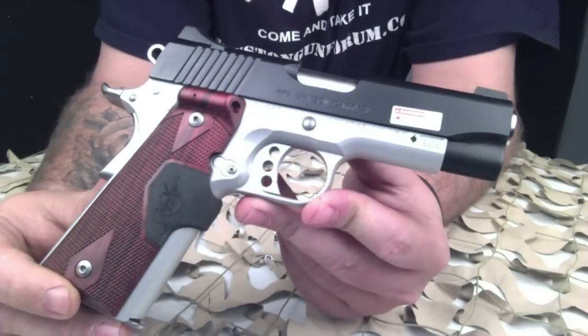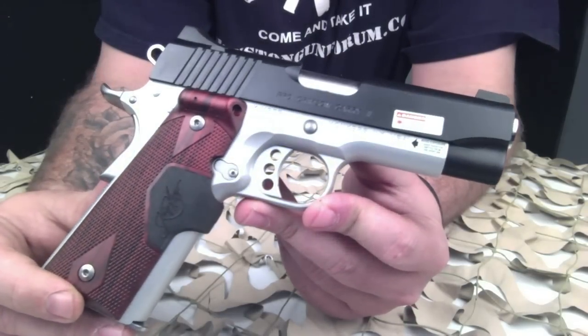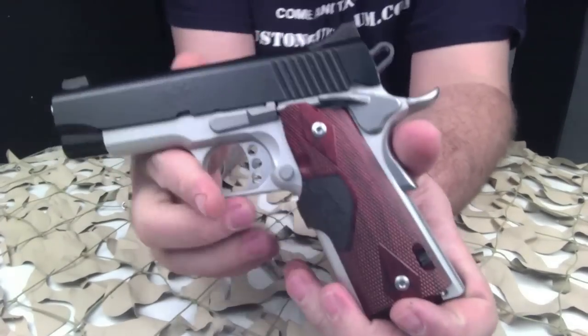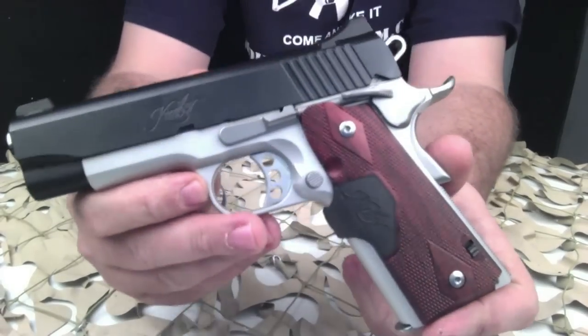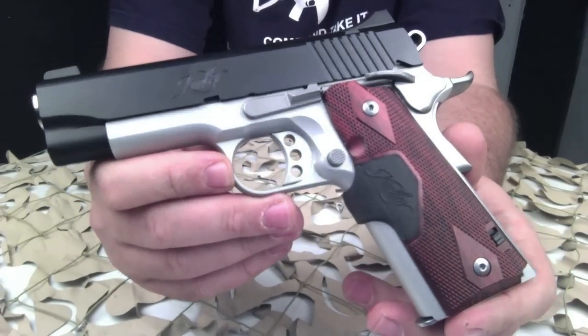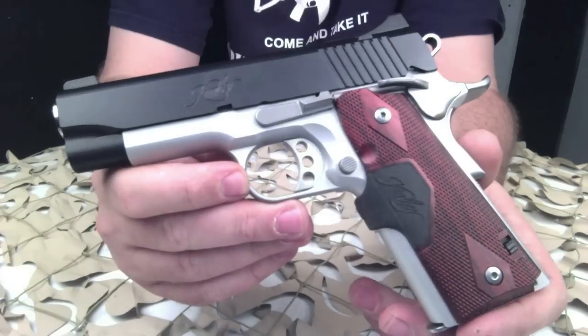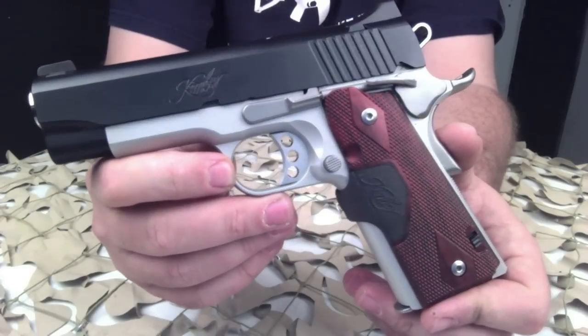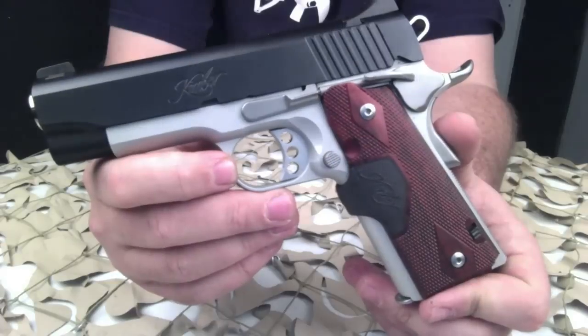Kimber calls the Pro Crimson Carry 2 a lightweight pistol ideal for all-day everyday carry, plus the real-world advantage of Crimson Trace laser grips. The claim that this is a lightweight pistol is spot-on. One of the first things you'll notice when you pick this pistol up is that in comparison to a steel frame 1911, it is definitely light. The frame itself is made of aluminum.